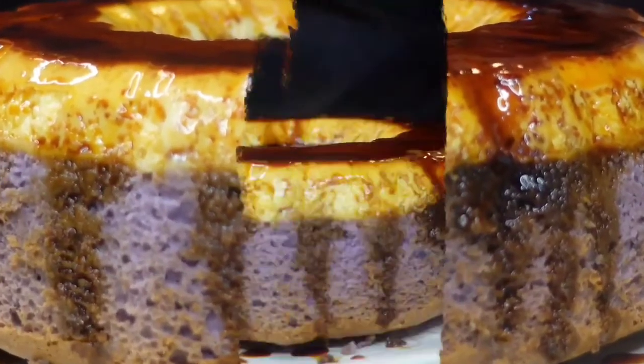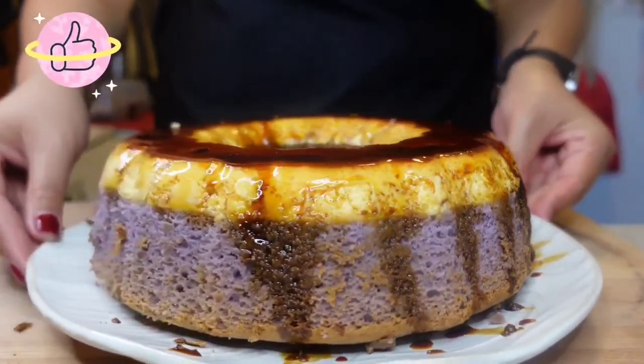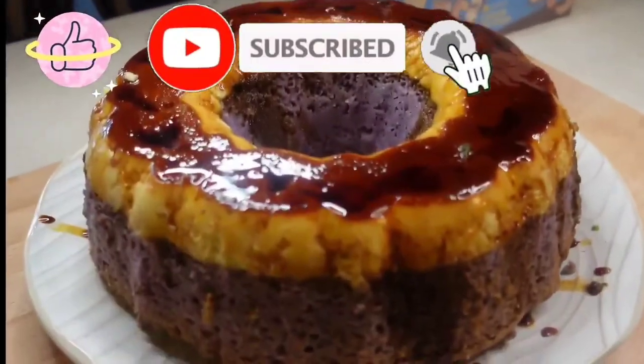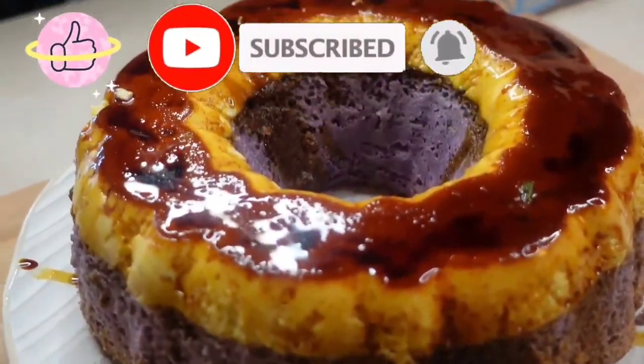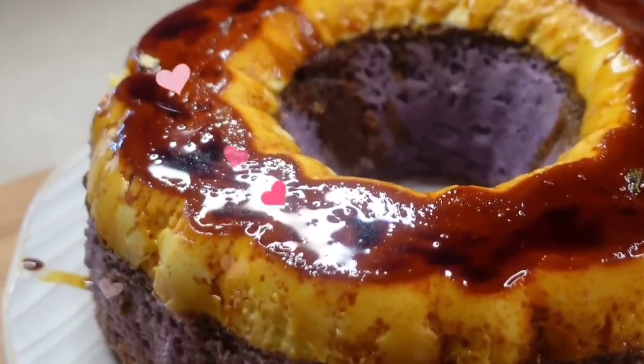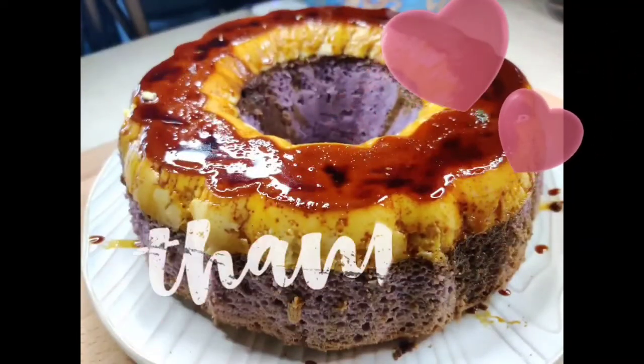I hope you will give this recipe a try, and when you do, please let me know. Don't forget to like this video, subscribe to my channel, and turn on notifications to get updated when I have a new video. Stay safe everyone, and remember — food is a language of love. Keep cooking and keep loving. See you next week!